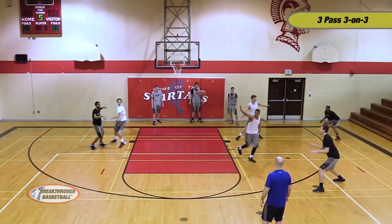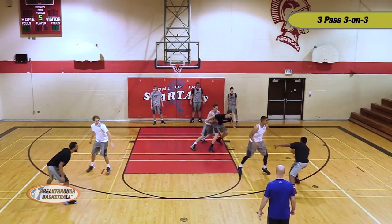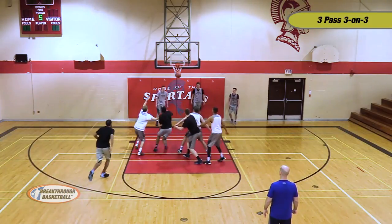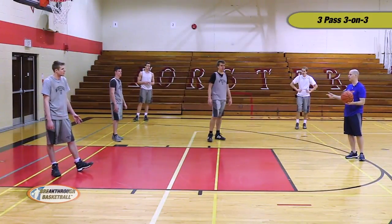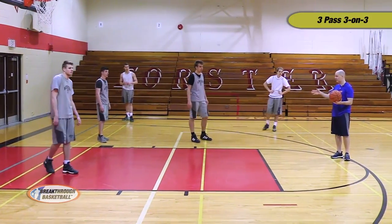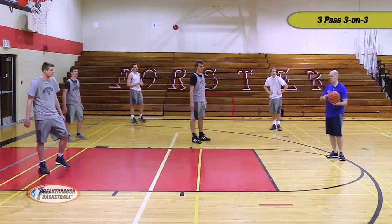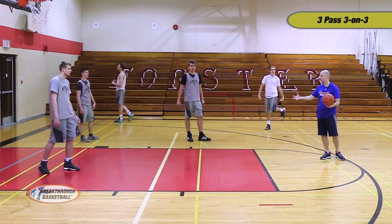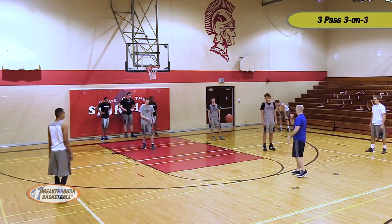We got a post entry. What are two things that we can do after we post entry? Cut or space. What should we do once we get the ball in the post — speed up the game or slow it down? Slow it down. Take your time. You got great position. Make sure you use your half a pivot to be able to probe the defense and look for an opportunity to score. A good situation that evolved — let's take advantage of it.